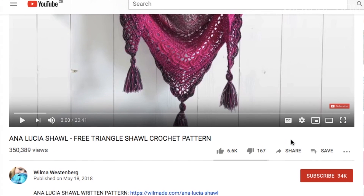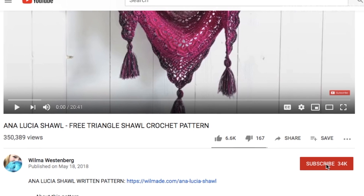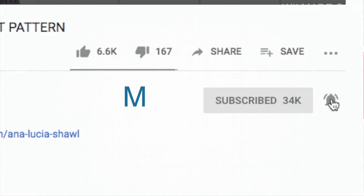If you're new to my channel, my name is Wilma and I share free crochet patterns on my blog and YouTube channel. If you like this type of video, don't forget to subscribe to my channel and click on that bell button. This way you will get notifications when I upload new patterns.